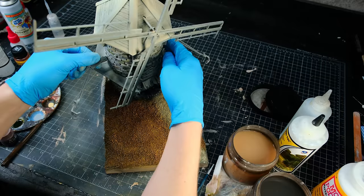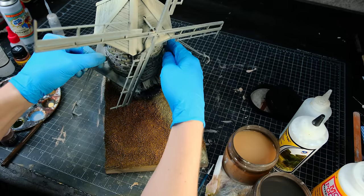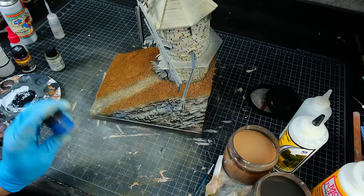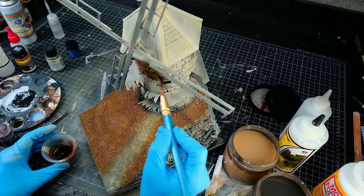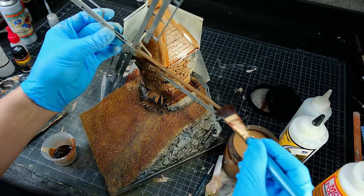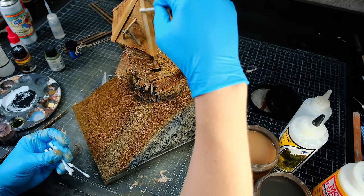After the base colors were on the windmill and the landscape, I temporarily assembled it and I doused the whole thing in a burnt umber oil wash. While the wash was still wet, I removed it from all the raised areas and the places I didn't want it using some cotton buds and paper towel.